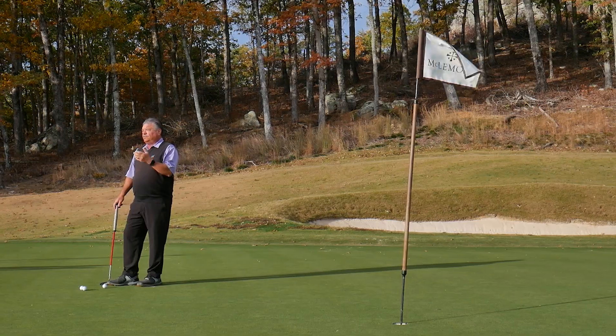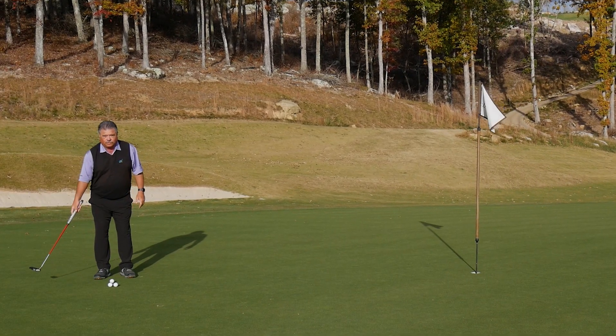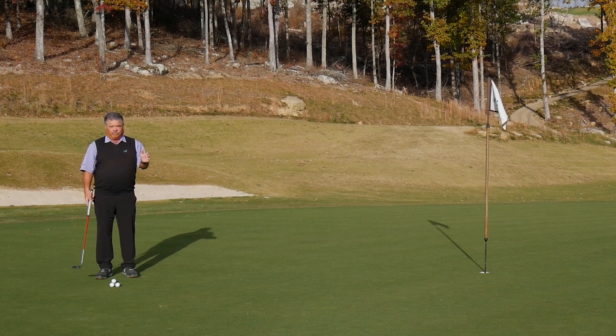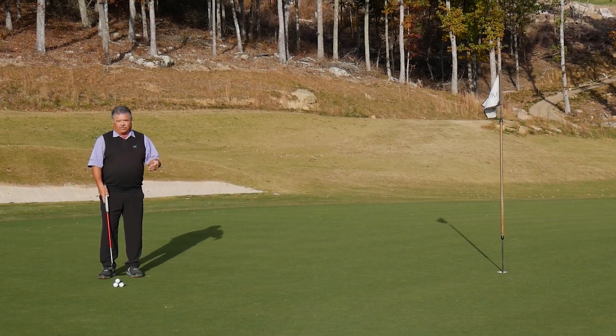What most amateurs do is try to bring the putter back a normal distance, and that's good, but then they slow down — they're literally trying to decelerate the putter.